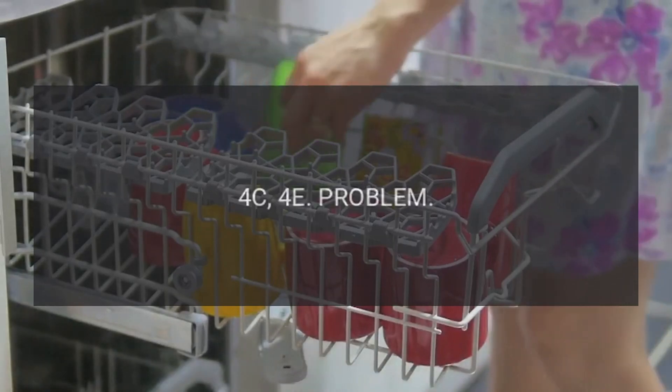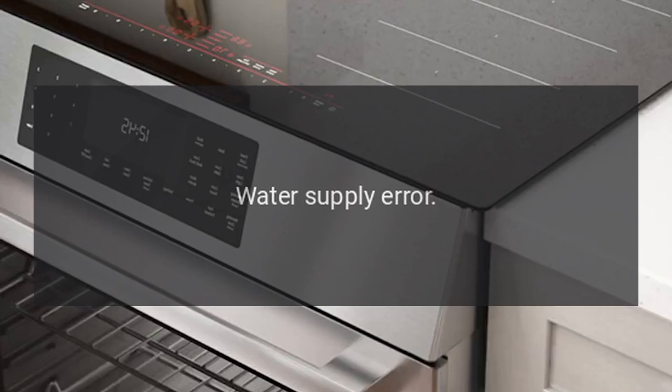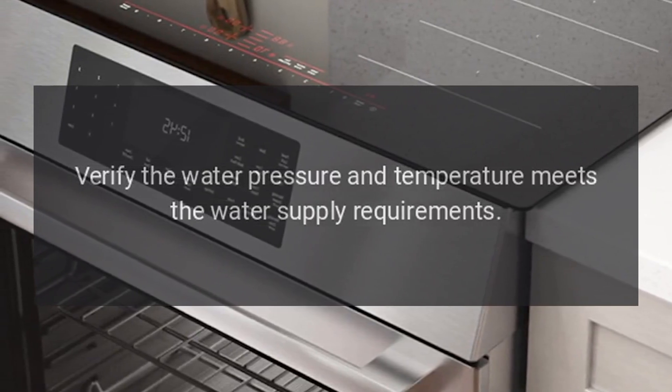Code 4C / 4E — Problem: Water Supply Error. Fix: Verify the water pressure and temperature meets the water supply requirements.